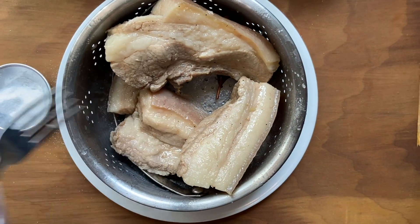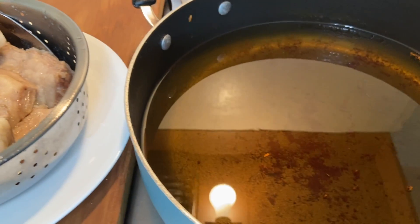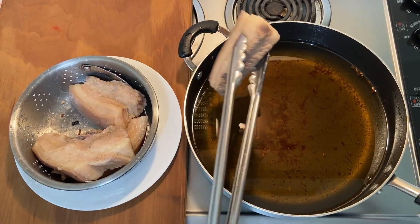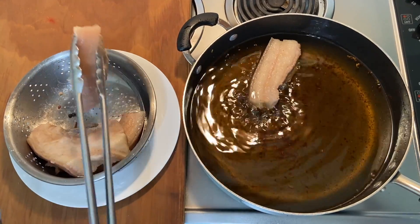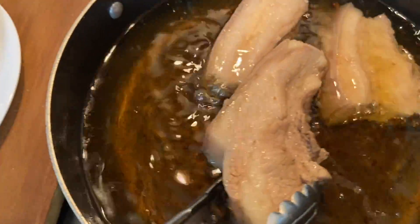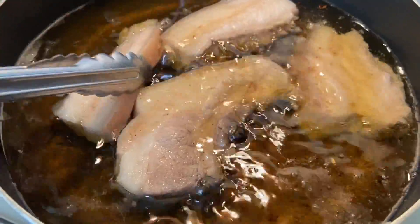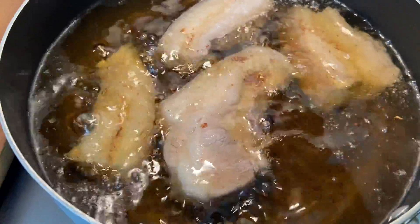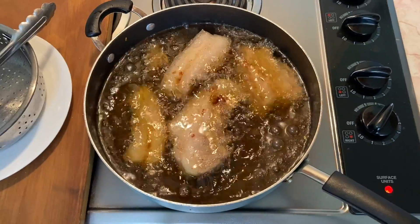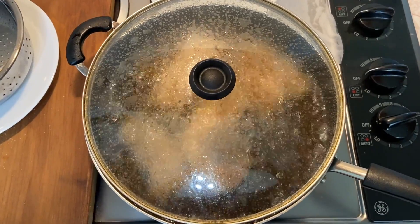Now to frying, finally. Pour cooking oil into the frying pan and set the stove to medium-high heat until the oil measures around 350 degrees Fahrenheit or 175 degrees Celsius. Ideally, enough oil should be used to cover the pork belly during frying. We have also found that peanut oil provides the crispiest results. Now bring the heat down to medium and slowly lower the pieces of pork into the hot oil. Immediately cover the frying pan to avoid oil burns brought about by oil explosions. Take it from me — don't ask why, just trust me.